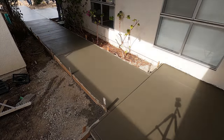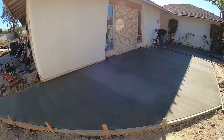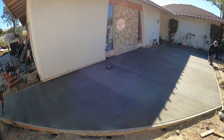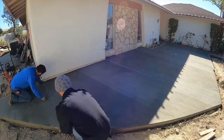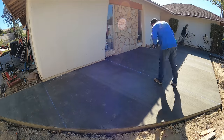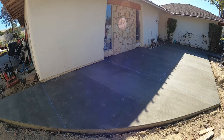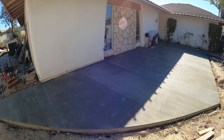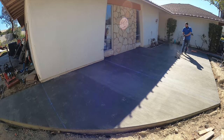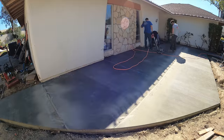The walkway is broomed in the opposite direction of the patio. This is the next day — we're going to go ahead and start saw cutting. We cut them into about six-foot squares, using the Medusa with a diamond blade.